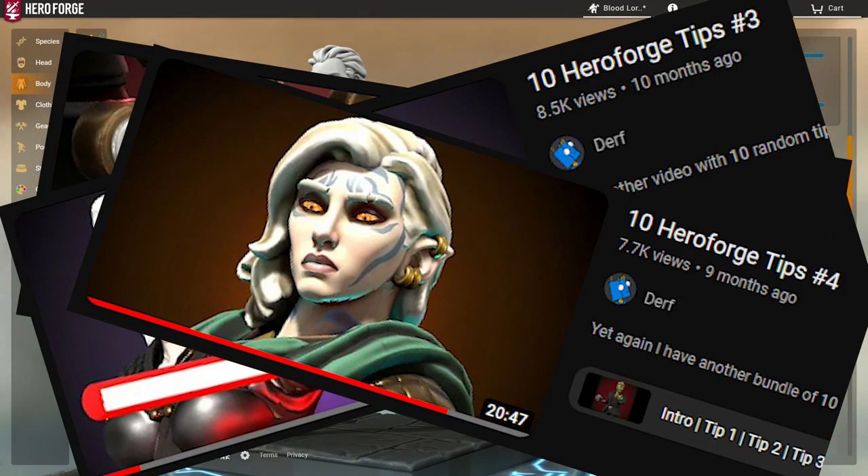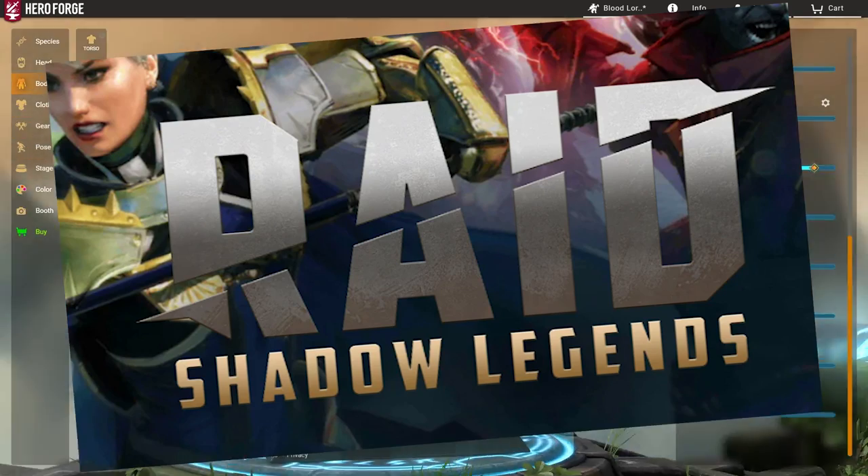It's been a while since I last did a tip video. Have you ever heard about Rage Shad— nah, I'm just kidding.